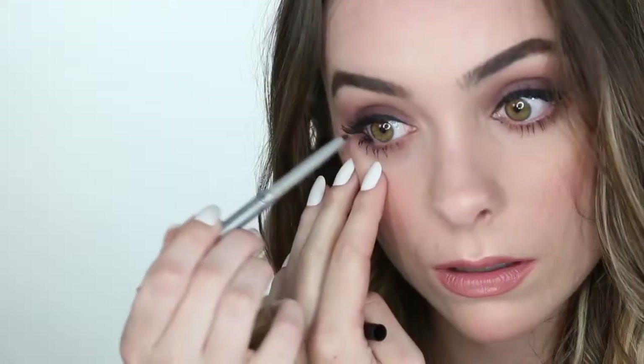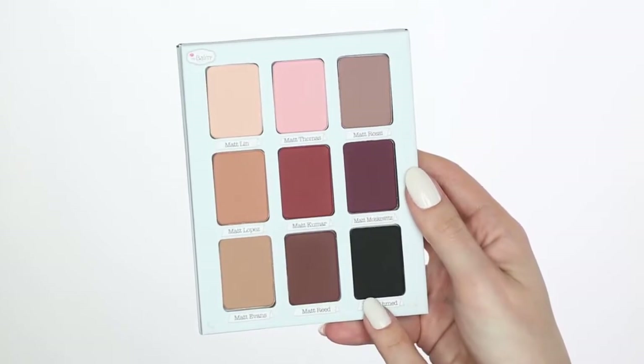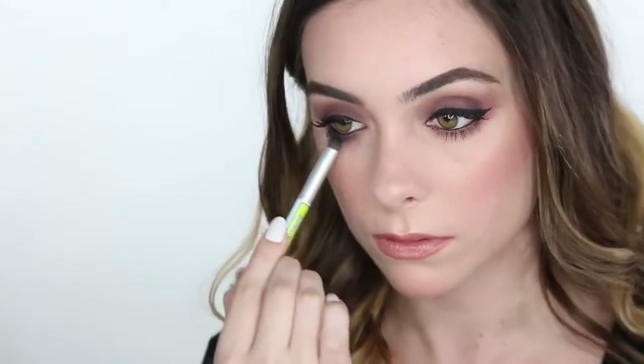Next, grab Mr. Right Now in Dean B. Onyx and line the waterline. Next, I'm going to take Matte Ahmed and smudge that into the lower lash line. And there you have a finished smoky nighttime look.